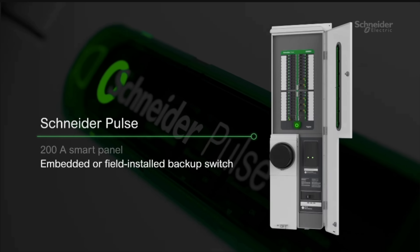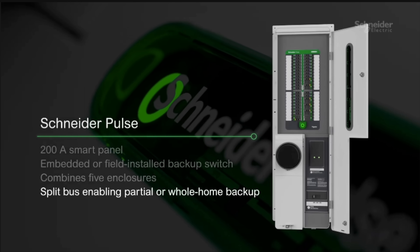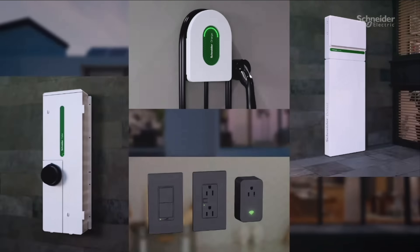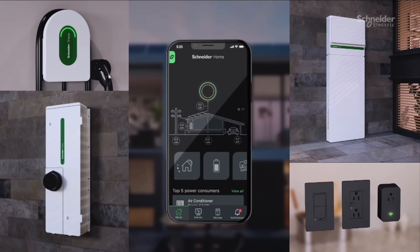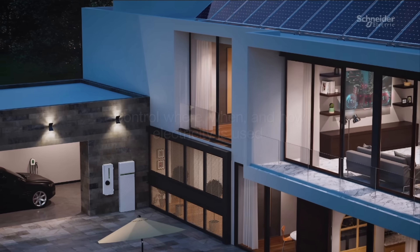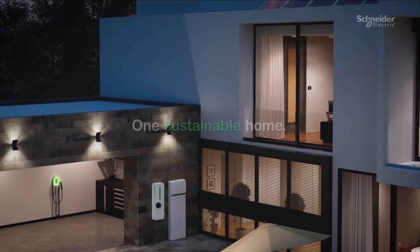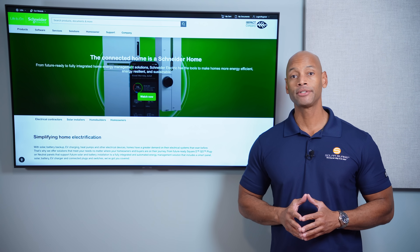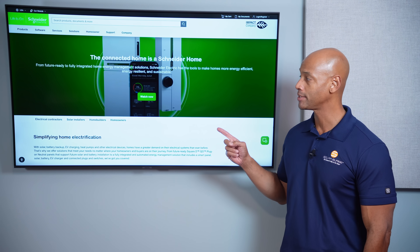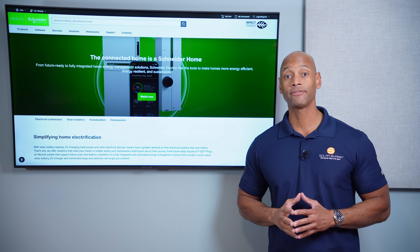Schneider Home uses equipment that contractors and electricians already know, like the Square D QO plug-on neutral load center. For over a hundred years, Schneider has been helping factories and office buildings optimize energy, and now this technology is available for U.S. homes. Schneider Home is the perfect solution for new construction homes or those needing a main panel upgrade. You can go directly to the Schneider Home commercial website or click the link in the description to sign up to be a certified installer right away. Thank you, Schneider Electric, for supporting the channel and sponsoring today's video.